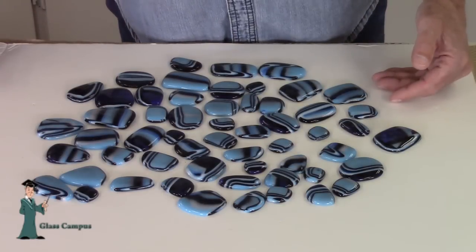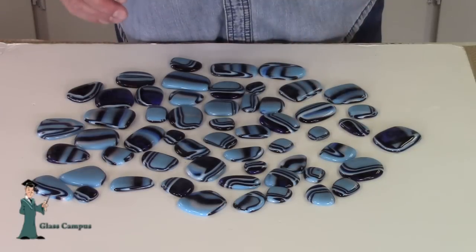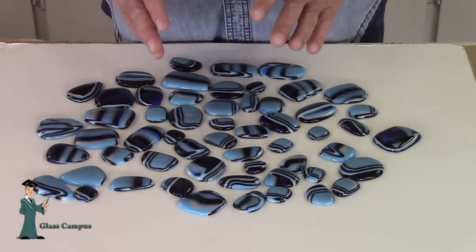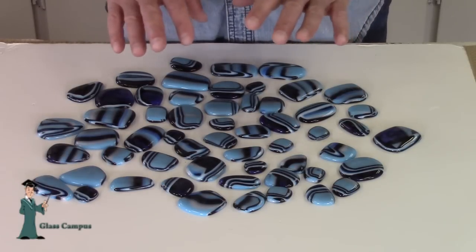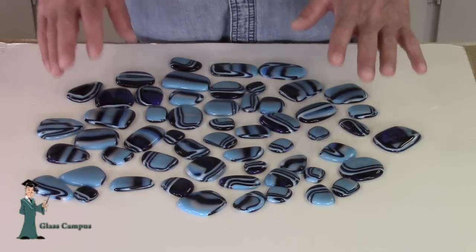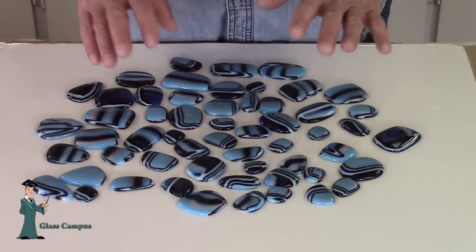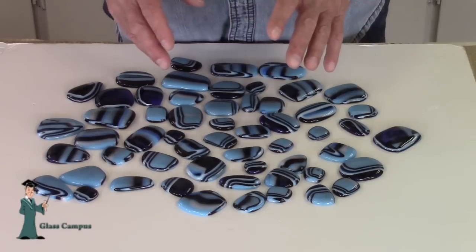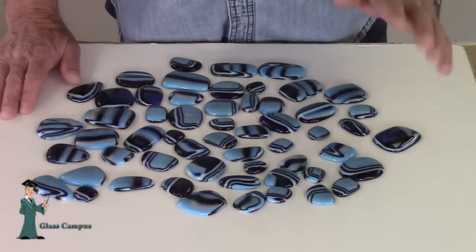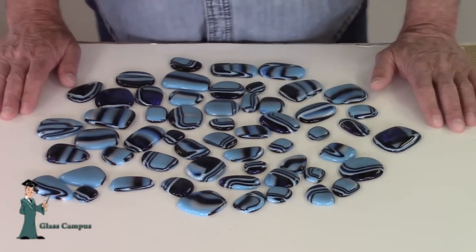Here's a different combination — this was 12 layers. The greater the number of layers, the thinner the bands are going to be. Because when you do these puddles, it all melts down to a quarter inch thick. The previous one I showed you only had eight layers, so it's going to have thicker bands. This one, because it had 12 layers, is going to have thinner stripes. Just a different variation — a different kind of effect with the whole idea of the puddles.